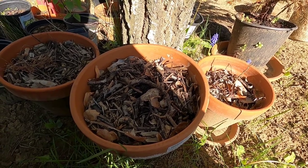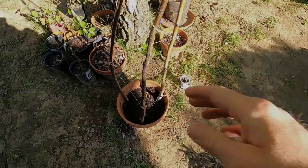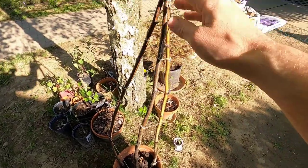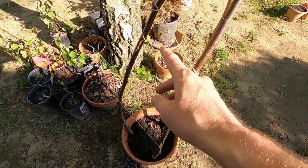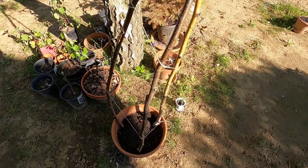Let's get to the work and I'll show you guys what it looks like when we're done. So we've got the stakes in the pot now. I've got some string going around it to hold the sticks together at the top in a triangle or pyramid shape, as well as some strings going around the sides so that the peas have something to wrap around as they start growing.